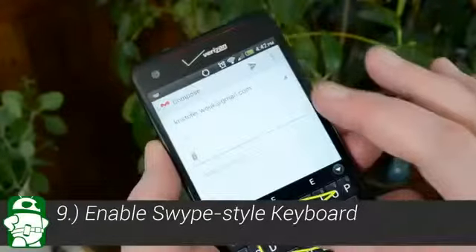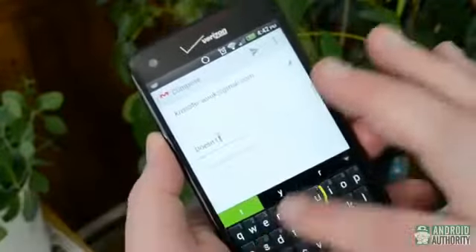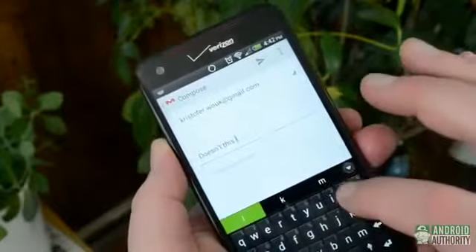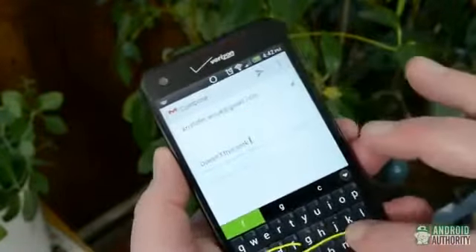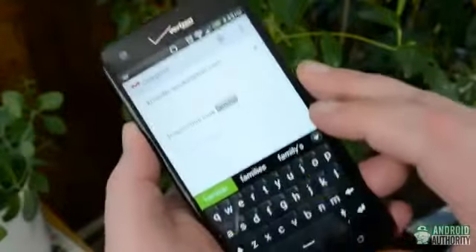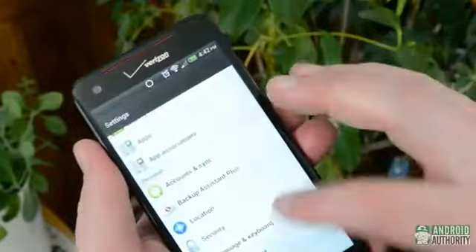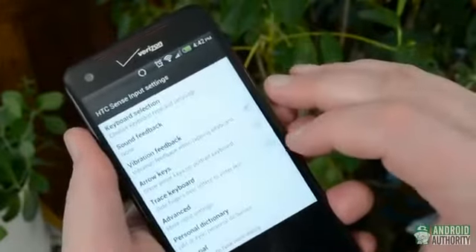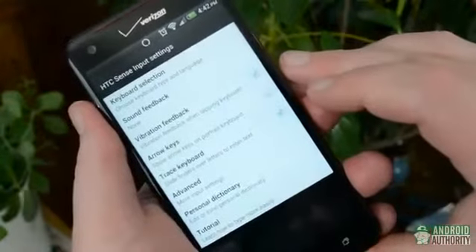Number nine: enable swipe-style typing in the Sense keyboard. We've talked about replacement keyboard apps plenty of times in the past, and swipe is one of the most popular. Luckily, a similar style of typing is available right in the Sense keyboard on the Droid DNA. Simply go to Settings, Language and Keyboard, then hit HTC Sense Input. Find the Trace Keyboard option, enable it, and now your Sense keyboard works almost exactly like Swipe.